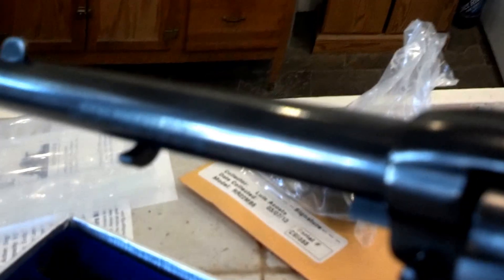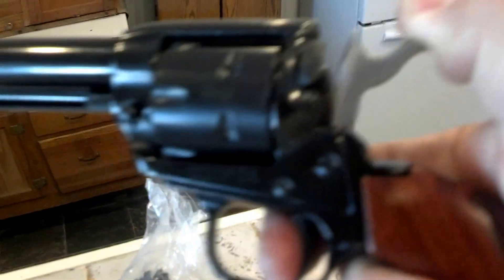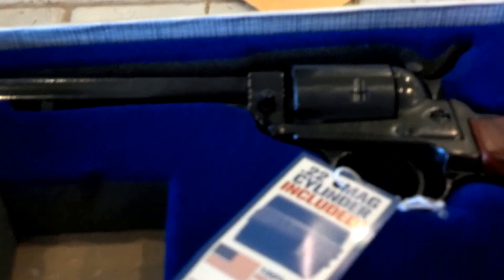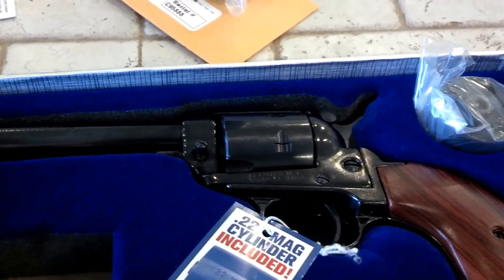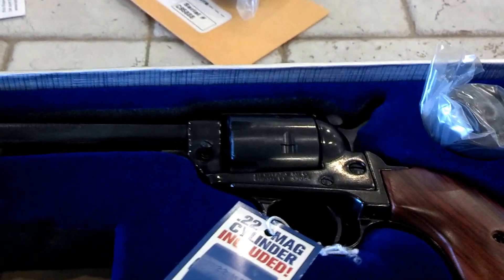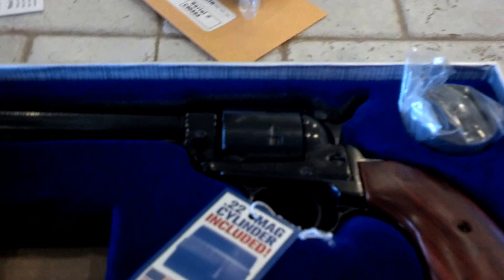So that's basically the Heritage Rough Rider Rimfire 22. I just wanted to give it a quick look. This has some really good reviews online. I needed a single action for my class — I'm going to be teaching the NRA's basic pistol class, and I will need a true single action for that.